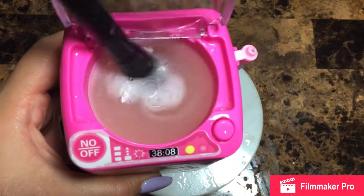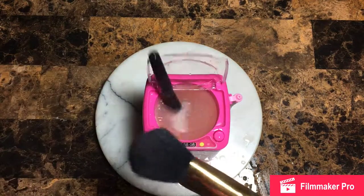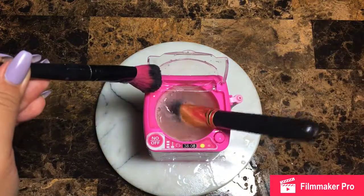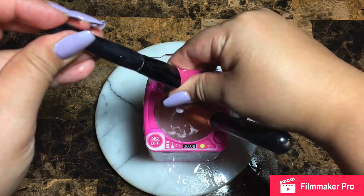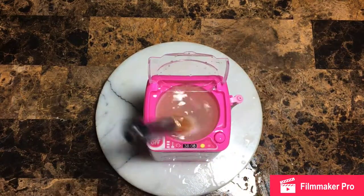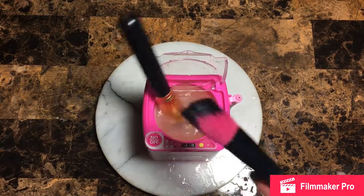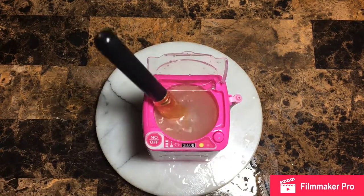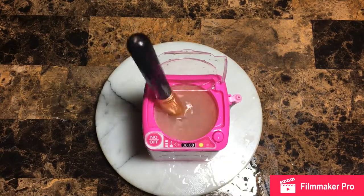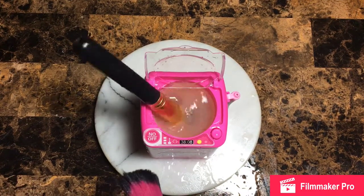You guys see that? Dirty! This one's heavier — it won't take the heavy one as well as the small one. So heavy brushes will probably not work as well as the small ones and the makeup sponges. But this is just fun to look at. I'm gonna wash these really well afterwards with more Dawn, but this is so much fun.